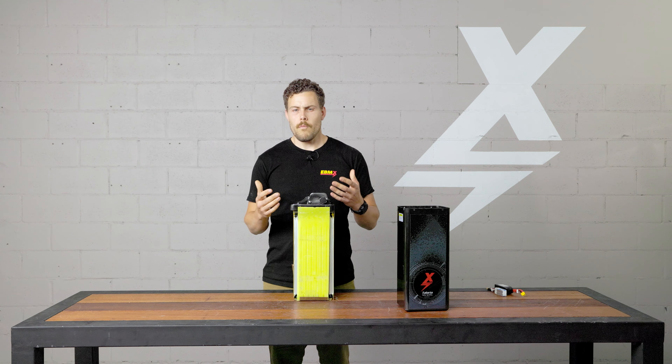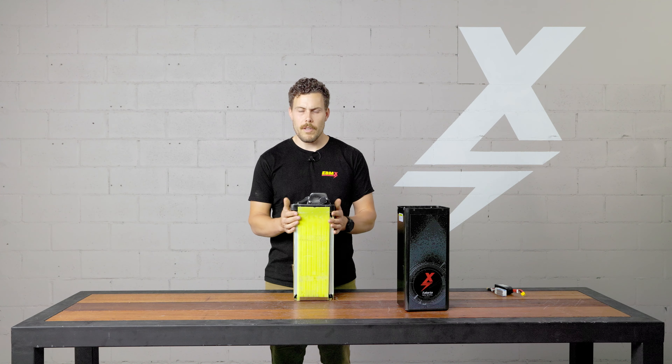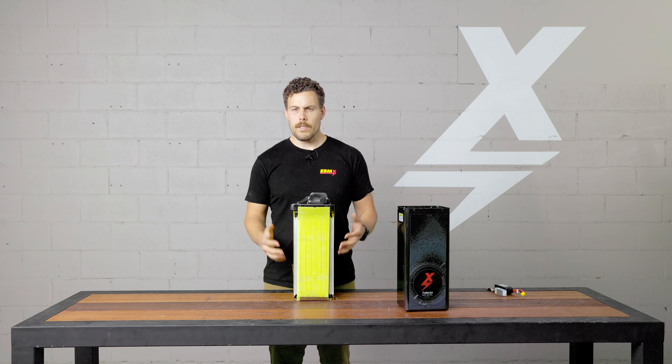We de-rate things a bit by putting the BMS on there and setting some limitations on those cells. But the cells are massively powerful and they're not being worked anywhere near what they're capable of doing, which is another way we add extra safety into the way we construct these batteries.